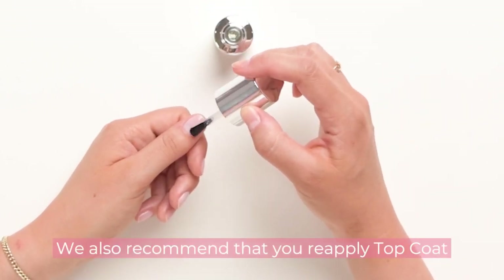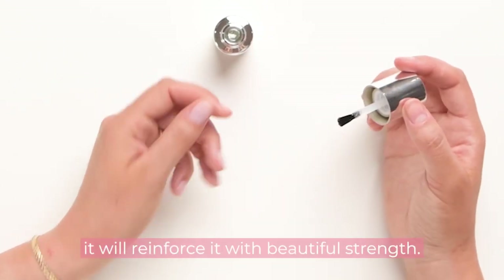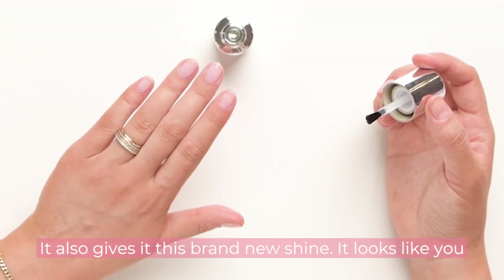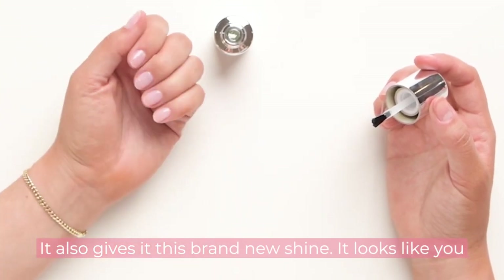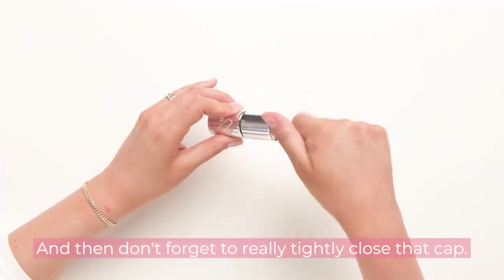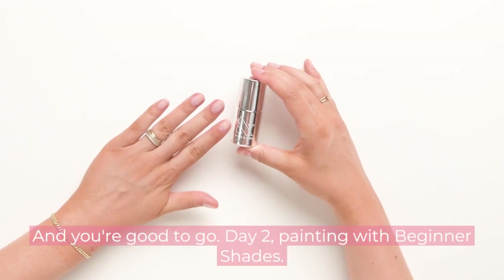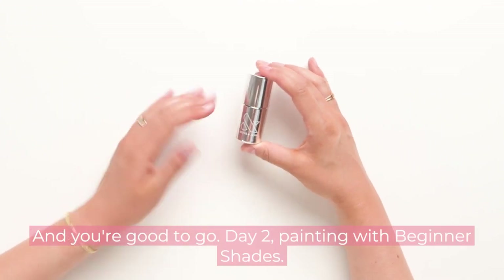We also recommend that you reapply top coat every two to three days throughout your mani — it'll reinforce it with beautiful strength and give it a brand-new shine. It'll look like you just redid your nails. Don't forget to really tightly close that cap, and you're good to go. Day two — painting with beginner shades. You did it!